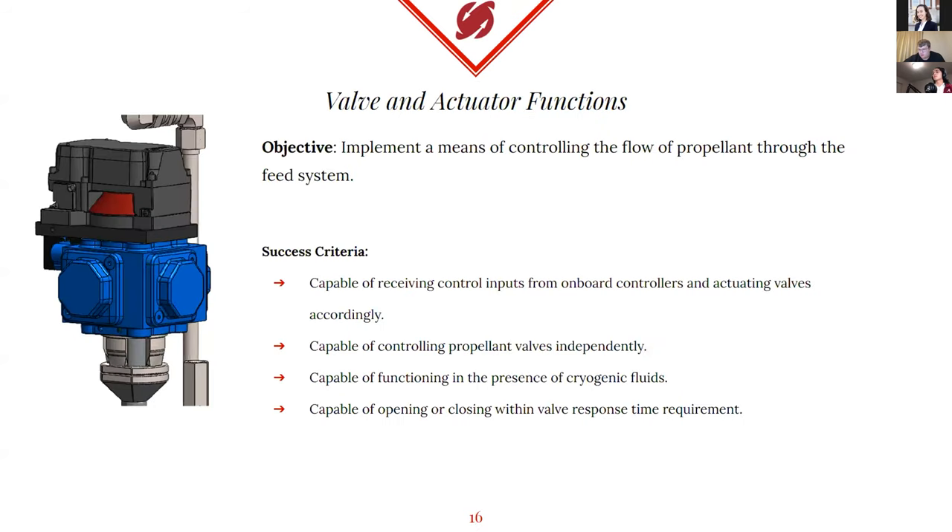Hi, my name is Logan Fernandez. I'm in charge of the valve and actuator subsystems for the rocket. On the left side of the slide, you can see a SOLIDWORKS model of one of our pneumatic actuators in blue and a gray positioner on top of it. The valve actuation subsystem is our only means of controlling the flow of propellant throughout the system, so its functional operation is crucial to mission success. For the valves and actuators to be considered successful, the actuators must be capable of receiving control inputs from our onboard controllers and actuating the ball valves accordingly; we must be able to actuate each ball valve independently; and the valves and actuators must be capable of tolerating cryogenic temperatures.